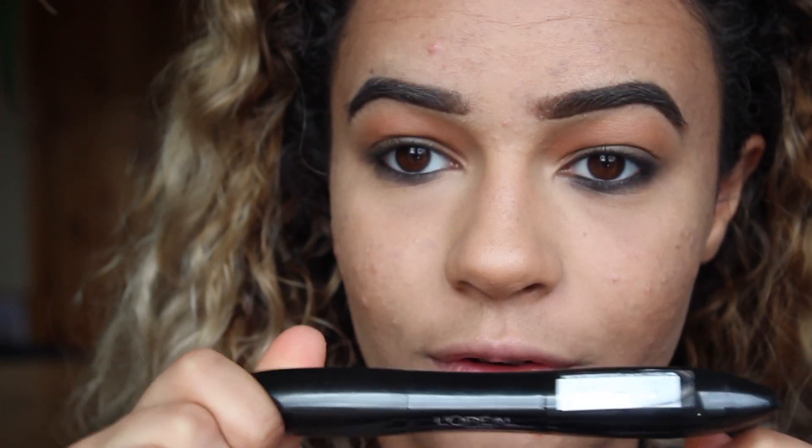I'm taking my L'Oreal Lash Paradise — it has the primer on one end and the mascara with fibres at the other end. We don't have time for the primer — they're not outside waiting for you, they think you're ready. So we're just gonna take the mascara. It is a very good mascara, you don't always need the primer.